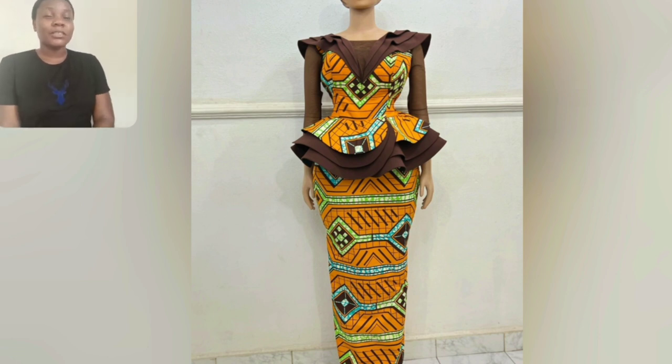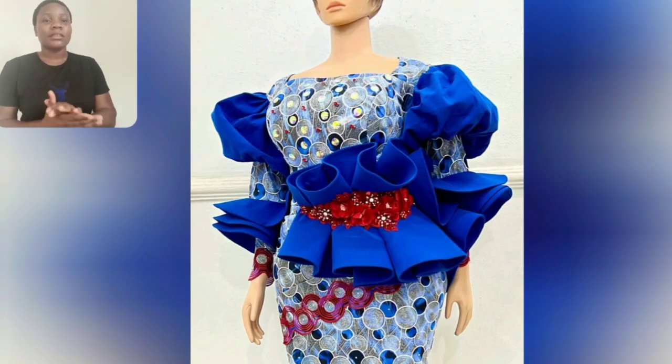Look at this particular one — what do you think about the color, the print, the style? Everything is so perfect. The skirt and black — I love everything about this style. Don't forget to share your favorite style from this video in the comment section.